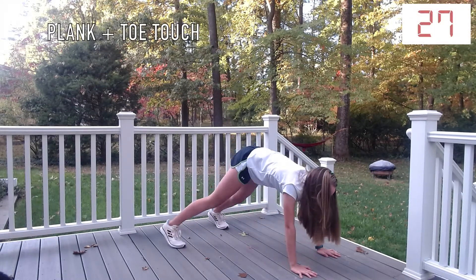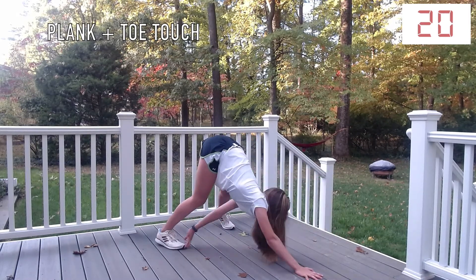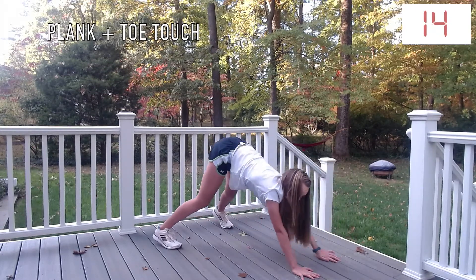Plank with a toe touch. You're going to go from being in a plank position to going up to downward dog so that you can touch your toes. If your shoes are sliding on the surface that you are working out on, then you can just hold a downward dog position.